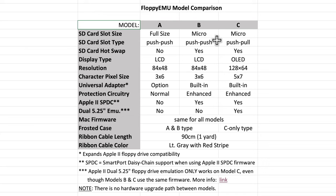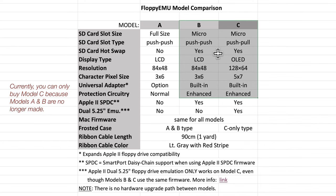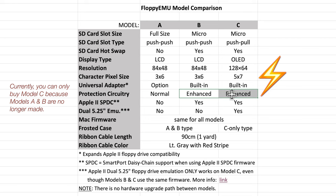Here's a feature side-by-side comparison I made for all three Floppy EMU models. I personally prefer full-sized SD cards over micro SD, but models B and C offer compelling reasons to upgrade from Model A. SD card hot swap is great because you can remove the SD card while the Floppy EMU is still powered, copy files on your modern computer, and swap it back in. Models B and C also have improved protection circuitry that handles voltage spikes and surges much better.